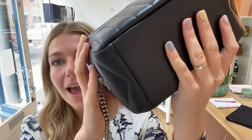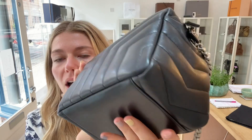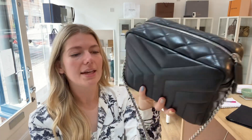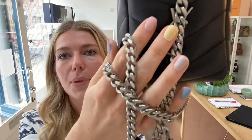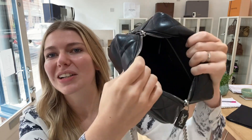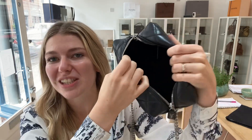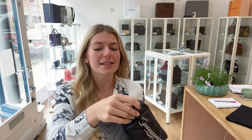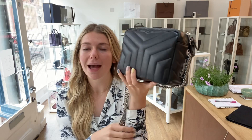The corners of the exterior are completely perfect, the hardware is beautiful and perfect, and the interior is absolutely pristine as well — it's a little dark inside but the condition really is immaculate throughout.